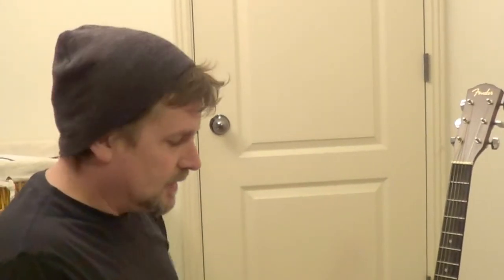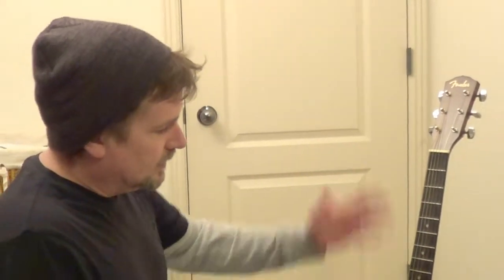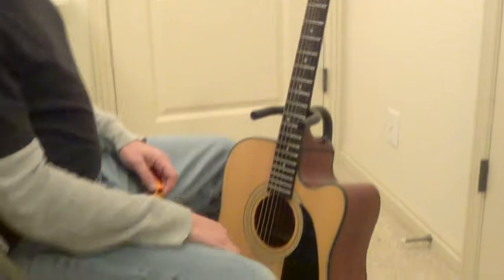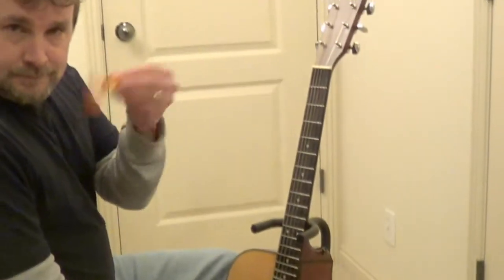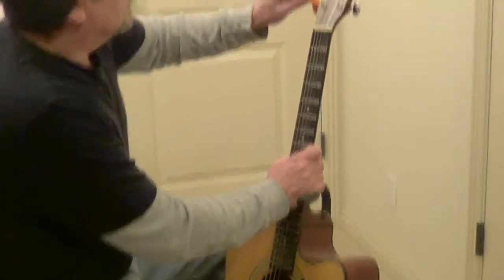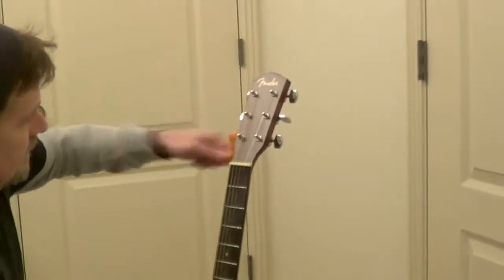Hey Rob here from Tasty Jam. We're going to do a string changing video today, and at the same time I'm going to do a neck cleaning in between. That doesn't need to be done every time you change, so I'll probably bust that off into another video. Basically we got one of these little two dollar units right here. We're just going to take our strings off first thing.